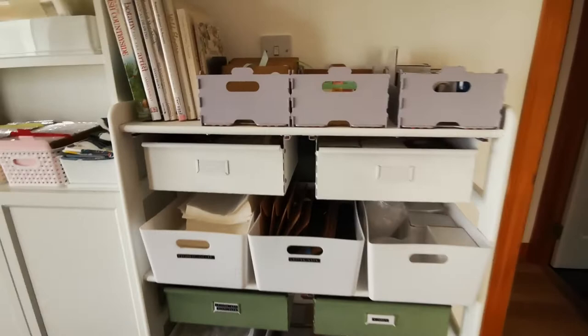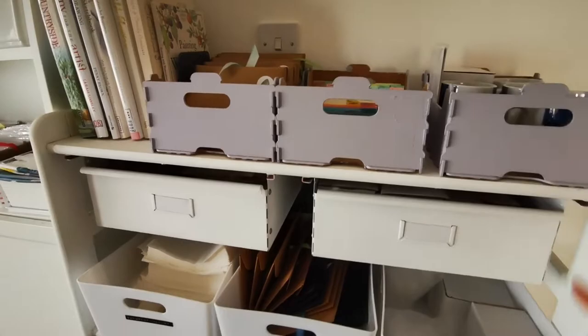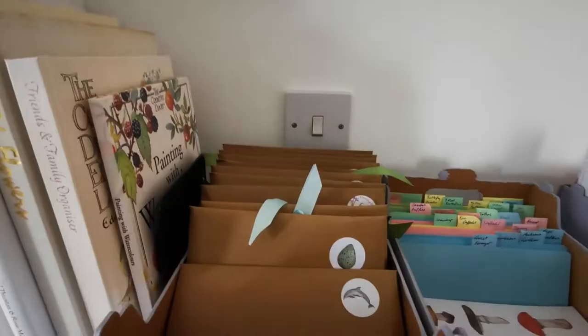These drawers are from IKEA and are meant for one of their units, but as the fixtures needed wood to screw into, it meant that they worked really well on here too, so I added them to give some extra enclosed storage over here.